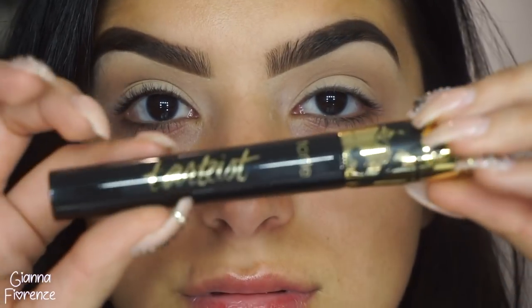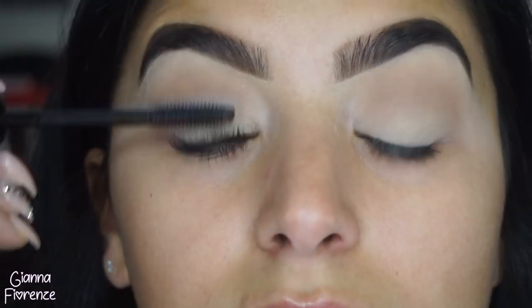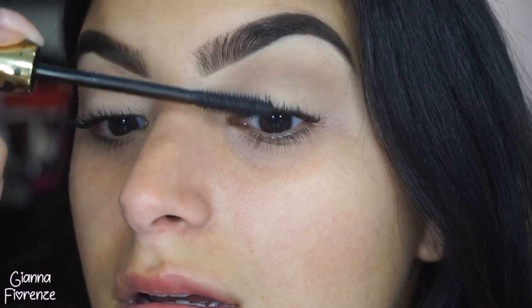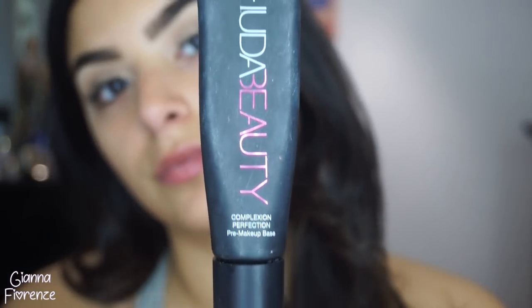For mascara I'm using Tarte Tarteist mascara. I'm not sure if Kim had extensions on, but her lashes were super nice, spidery, and separated, so I just decided to use mascara - about three coats - and the look was very similar. I love this mascara; I forgot how much I loved it because I was using Marc Jacobs for so long but I've fallen back in love with it.